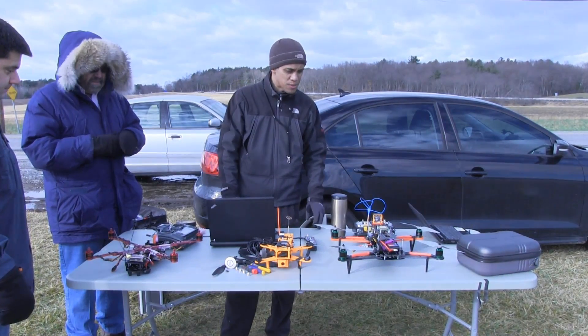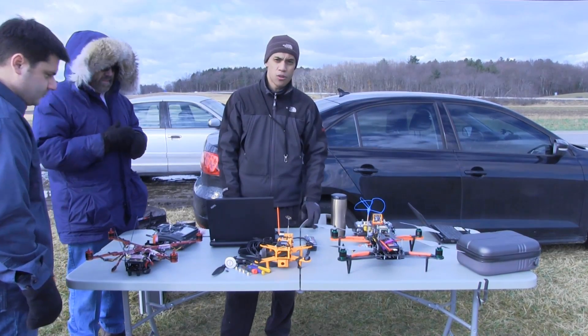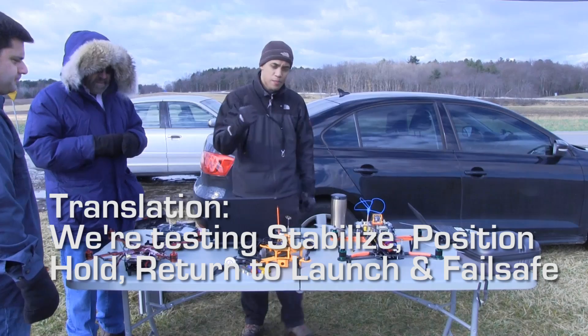It's a windy day, so we're probably not going to get to fly indoors, but this is actually a pretty good test for the position hold I'm going to do. Thumbs up and good luck.